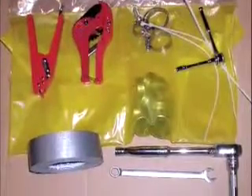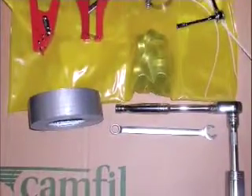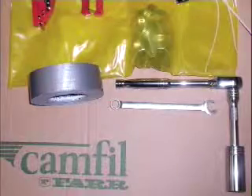You will need a ratchet with extension and an 11-16 inch socket. A banding kit, available through CAMFLFAR, can assist in the change out of the filter and will be shown in this demonstration video. The twist and tape method can also be used and will be described in this video also.